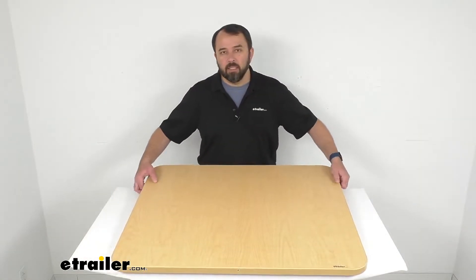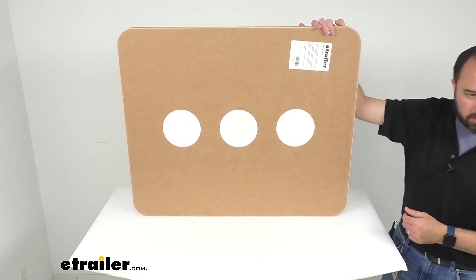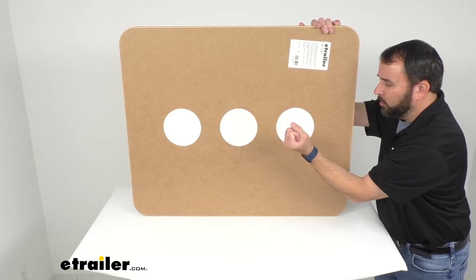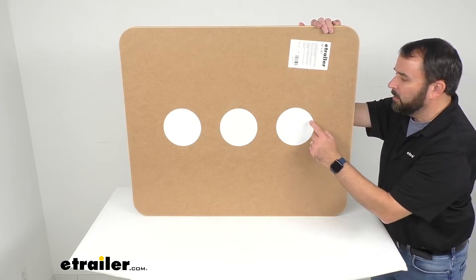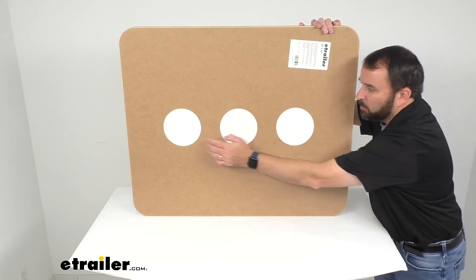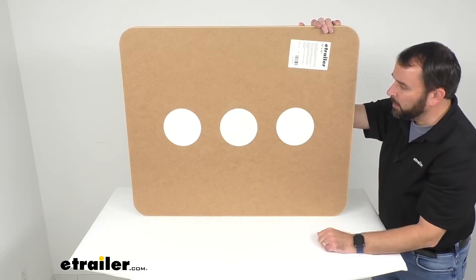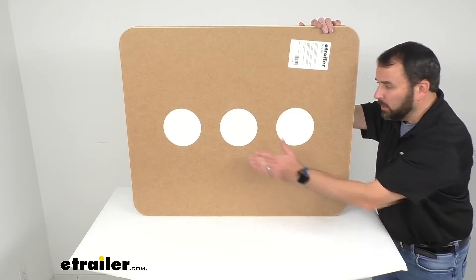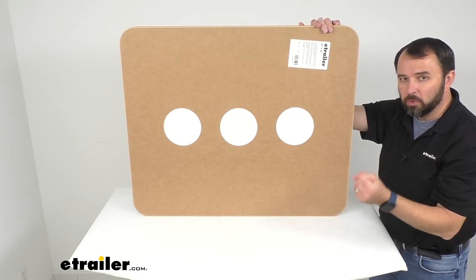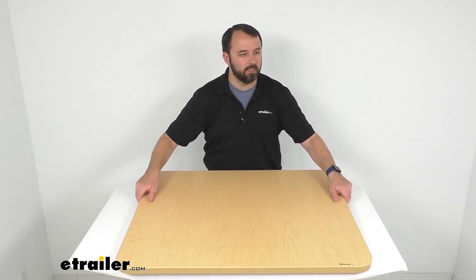Now this table has internal screw plates that are going to assist with screw retention when attaching your table legs to the table. Inside the table itself we have plates that you would mount your table leg to with the hardware. To help you easily find the plates, we have put stickers where those plates are, so there's no guesswork and no measuring. Those stickers indicate where the plates are underneath the table. If you just need to mount this with one leg, you put that in the center; if you're going to use two legs, you would just choose either side.